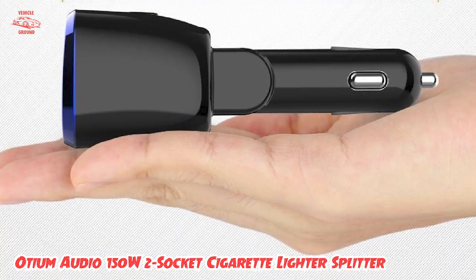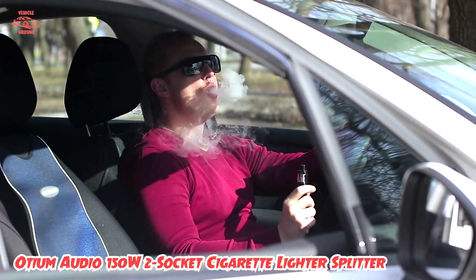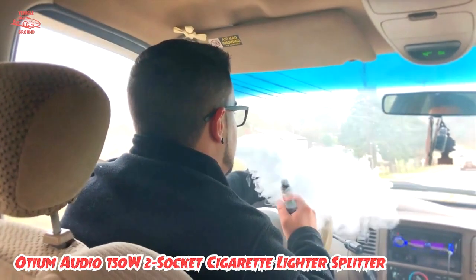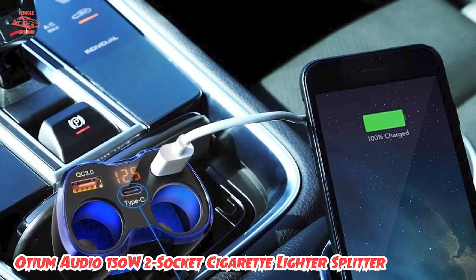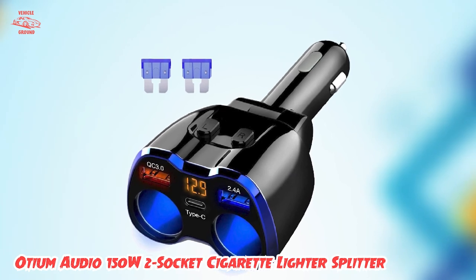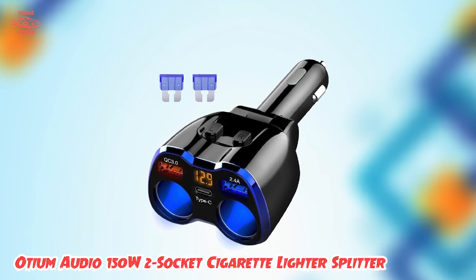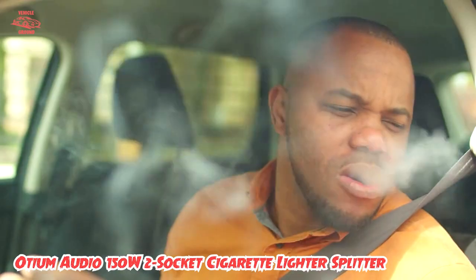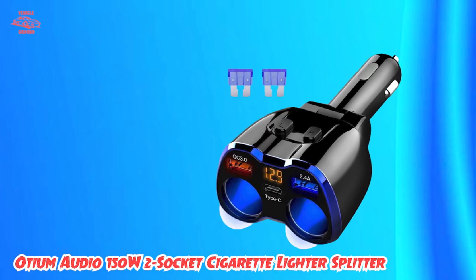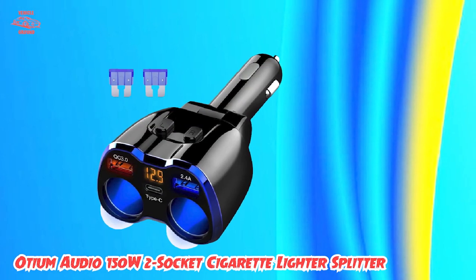The device is built with safety in mind, featuring a built-in fuse to prevent any damage to your devices or your car's electrical system. It is easy to install and comes with a flexible design that allows you to adjust the angle to fit your car's dashboard. An LED light indicator shows when it's in use. Overall, its high power output, safety features, and easy installation make it a must-have for any road trip or daily commute.